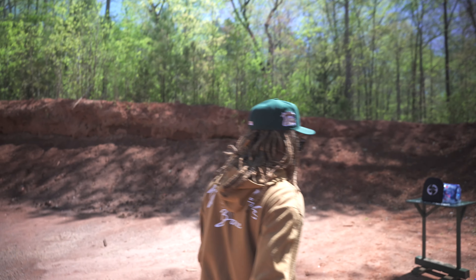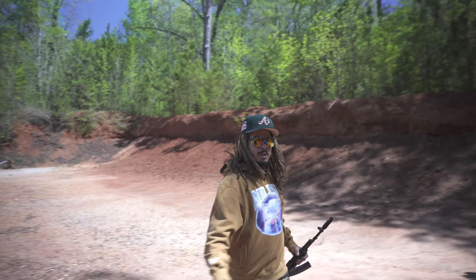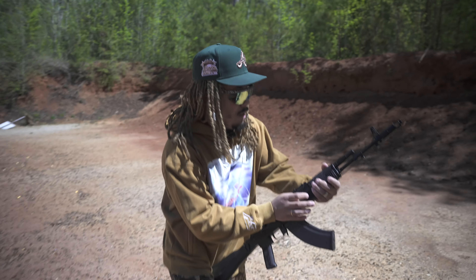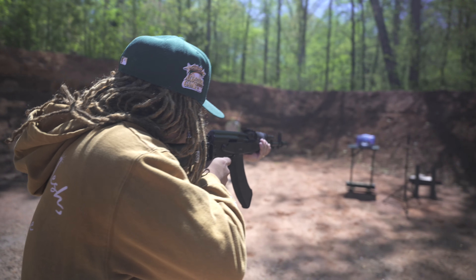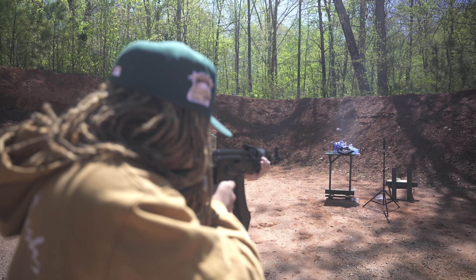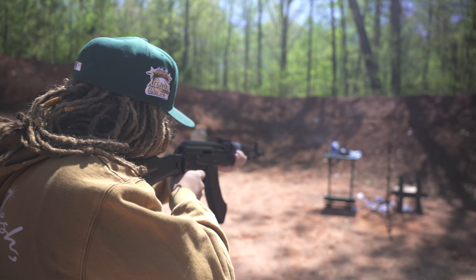Now we can have a little fun — two shots in the same spot and it still held up pretty well. The odds of that happening in real life are slim to none. Let's see how many shots of AK 7.62x39 it can take — we'll put about 12 shots through it.